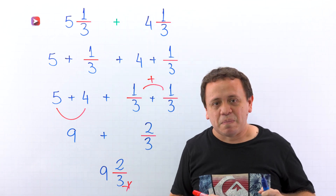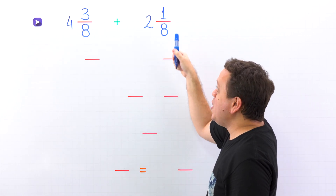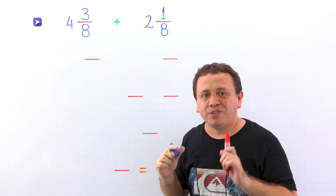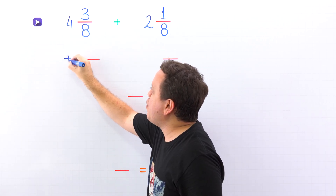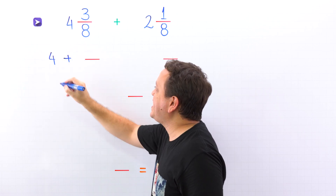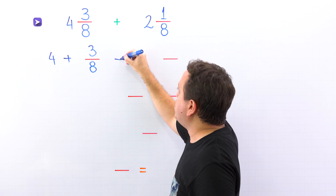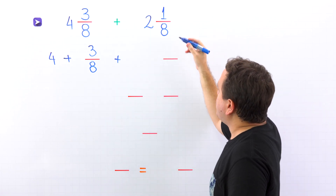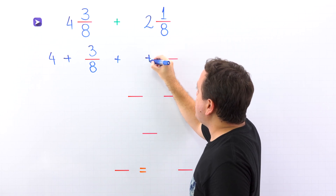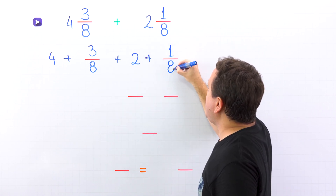Let's continue with another example. In the second example, we will find the sum of 4 and 3 eighths and 2 and 1 eighth. We already know the steps. First, we rewrite the mixed number 4 and 3 eighths as the sum of the whole number 4 and the proper fraction 3 eighths. We put the plus sign and do the same with 2 and 1 eighth, rewriting it as the sum of the whole number 2 and the proper fraction 1 eighth.